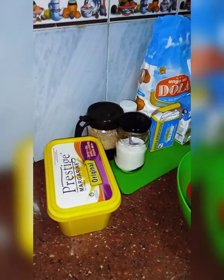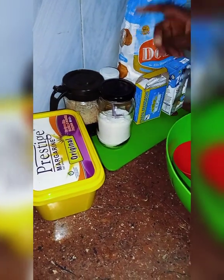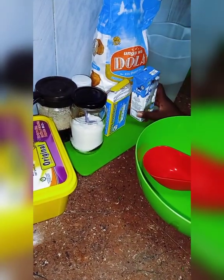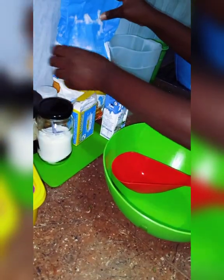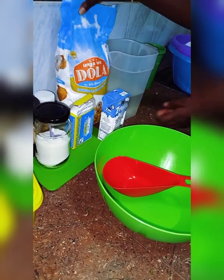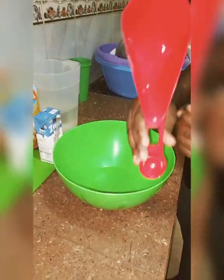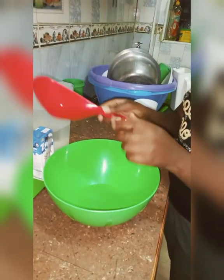So we are going to need margarine, sugar, salt, cinnamon, and baking powder. We are going to be using soya milk and flour — any type of flour. But since we are using all-purpose flour, we are going to be adding baking powder. We are going to measure two cups of flour.